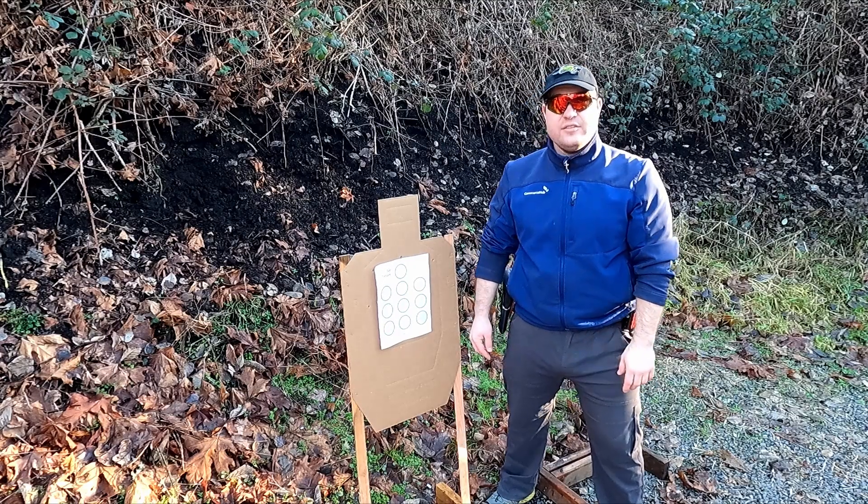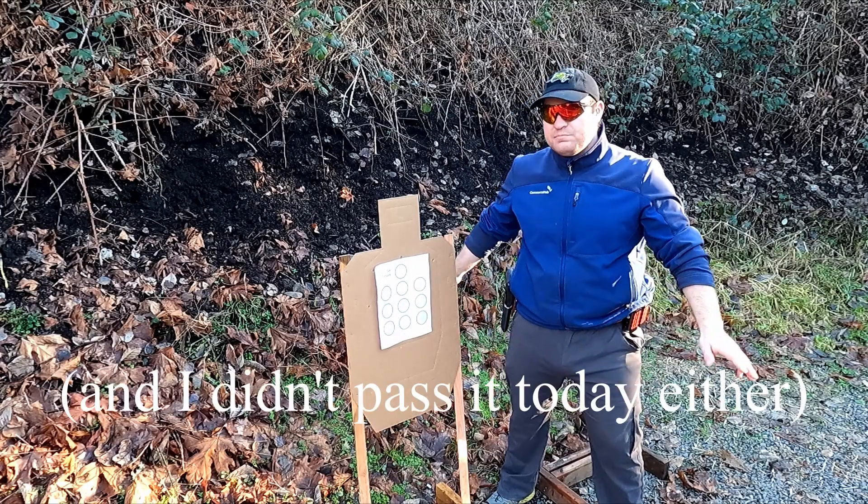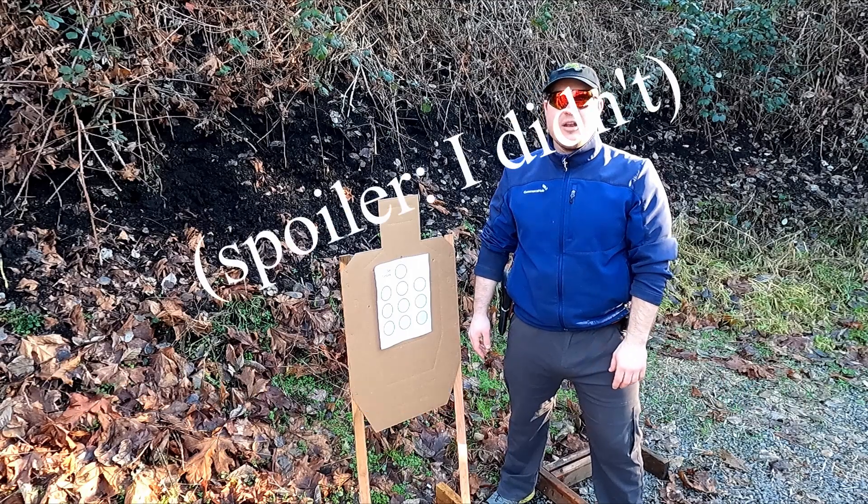It's a fail. Today, I have never cleared this drill — I've never passed it. So I want to see if I can make it happen.